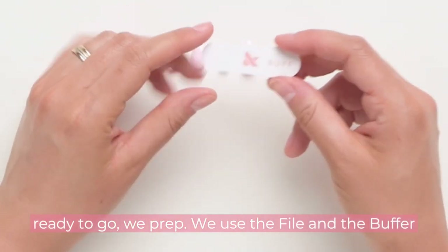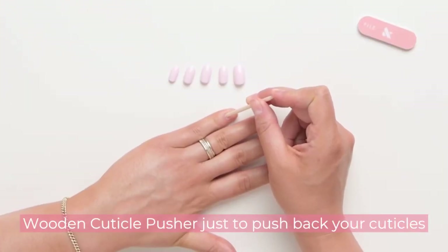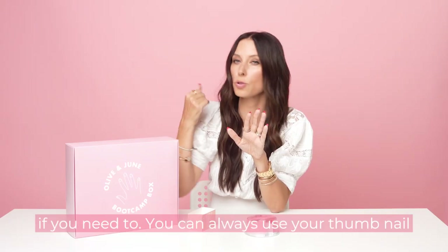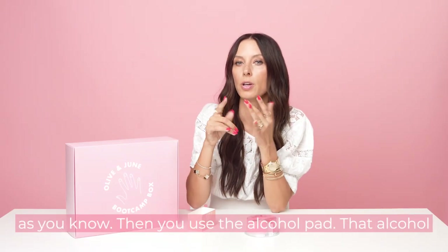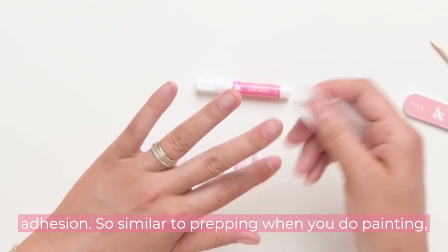Use the file and the buffer in your set to prep your nails. Then use that wooden cuticle pusher to push back your cuticles if you need to — you can always use your thumbnail. Then you use the alcohol pad. That alcohol pad is going to dehydrate your nail plate for the best adhesion.